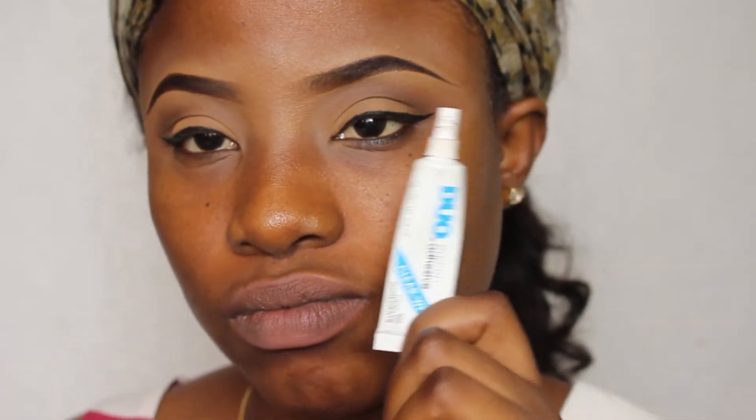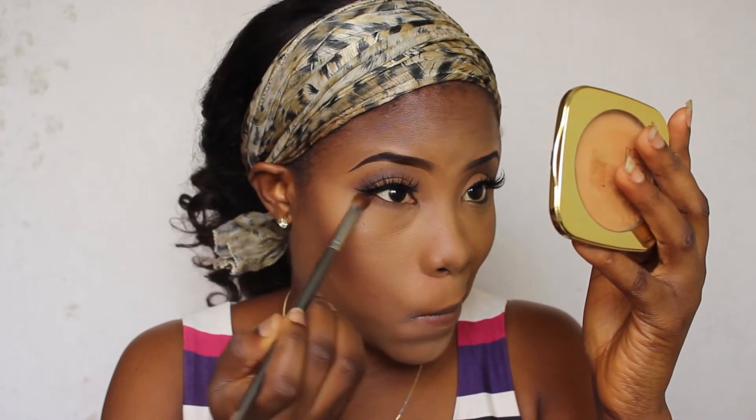For my lashes, I'm using the Coco Lashes in Queen B with the dual lash blade. I already did the other parts of my face since I'm concentrating only on my eyes and my lips.